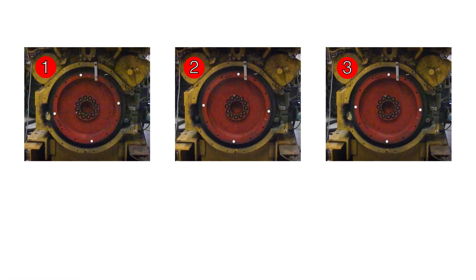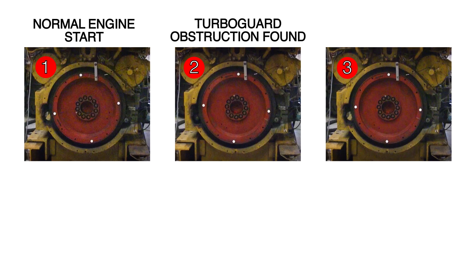So in review, here on this split screen, you can see all three types of starts concurrently: a normal start without TurboGuard, a TurboGuard start where an obstruction was detected in the cylinder, and a safe TurboGuard start where a complete test was run and no problems were detected.